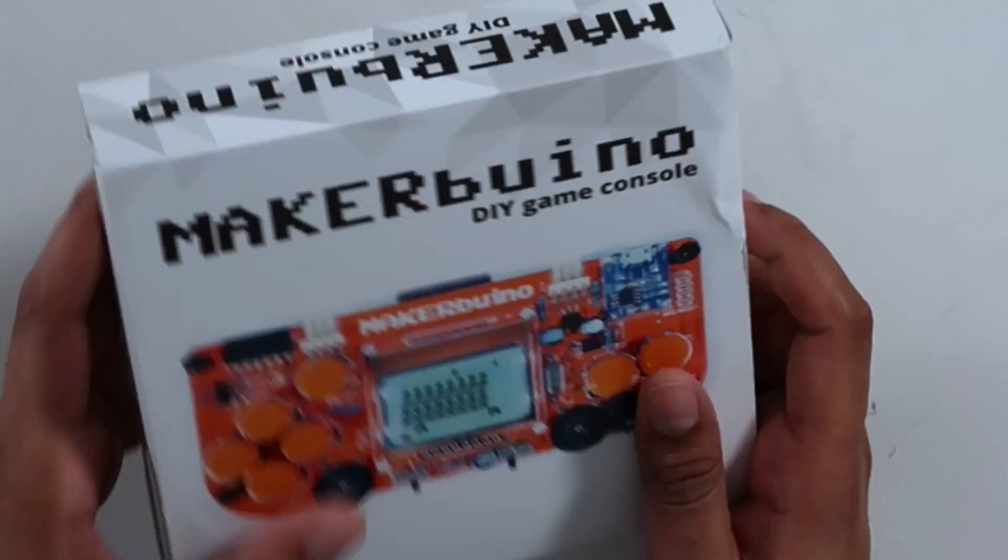So this here is our packaging — overall it's kind of a small package. On the back here, it kind of goes step-by-step exactly what to do. First you're going to build it, then you'll learn about STEM education, then you can hack into it, and then you share it with your friends.